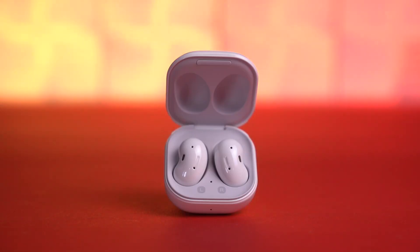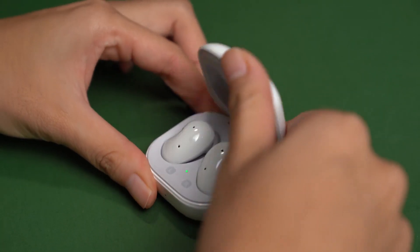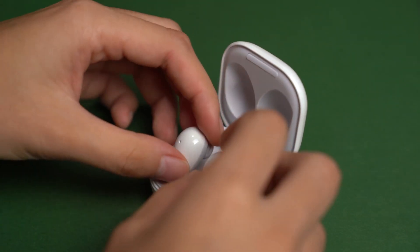You can also use the cotton swab or cloth to clean the charging contacts and sensors on both earbuds, as well as the contacts inside the charging case. And once you're done, all you have to do is attach the wingtip back to the earbuds. Simple as that!